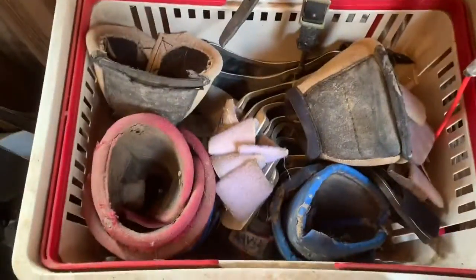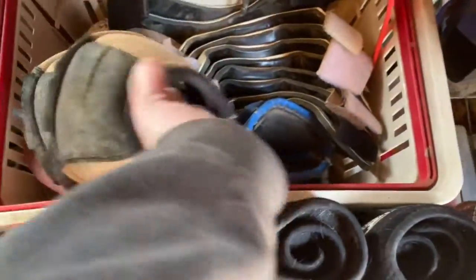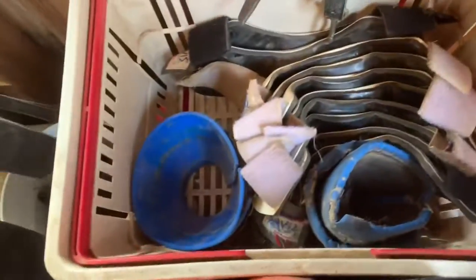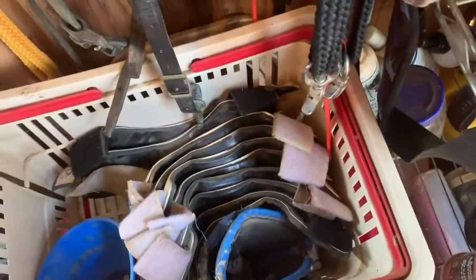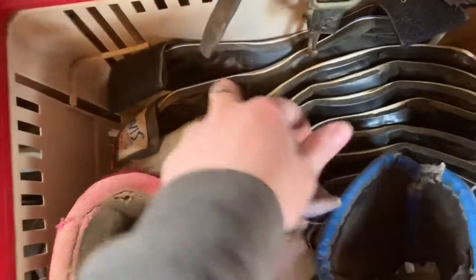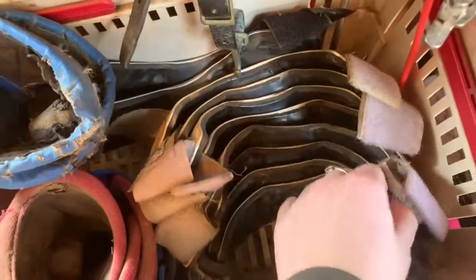Next I have all of my bell boots — I have a zillion bell boots. I have the Classic Equine in size large. These are Weaver in size large. These are like five-dollar Centaur bell boots. I don't know the name brand of these, they're kind of junk. And then I have blue Davis bell boots, a million white pairs of Davis bell boots. And then I have a pair of black, a pair of black glitter ones which I really like.